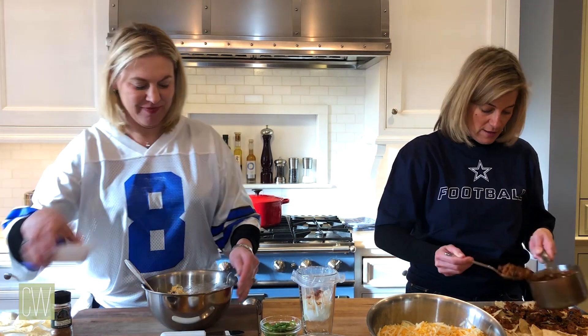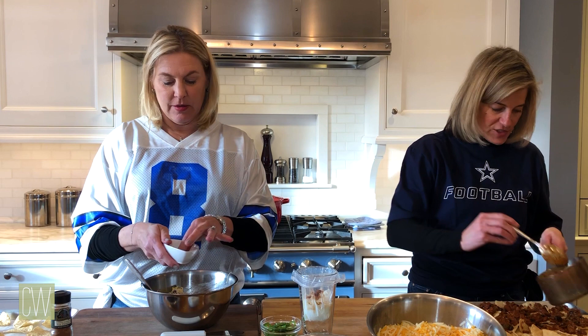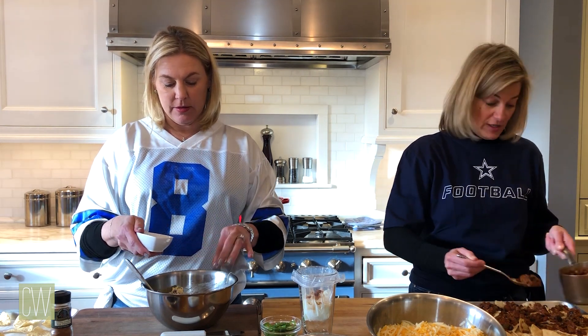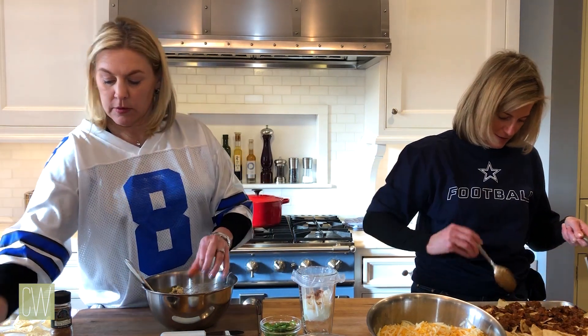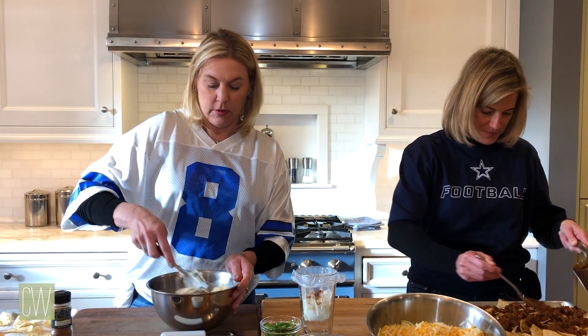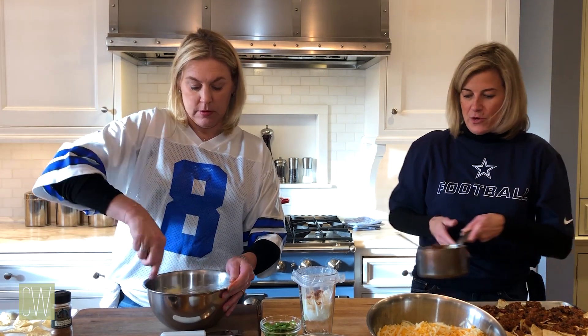Catherine and I were just talking before we started about how I also made a veggie chili. With the veggie chili you could certainly throw that on there for like a ladies' nacho — they would like that. So we're kind of pleasing everybody here, doing a little bit of both.